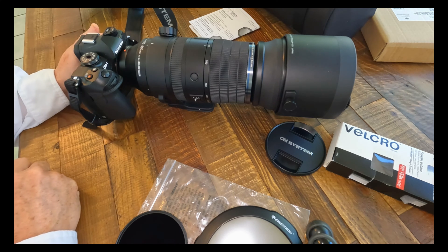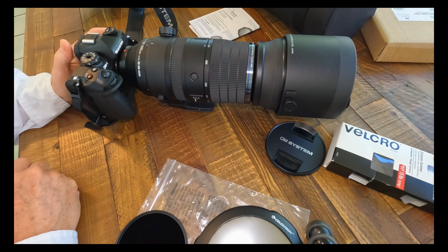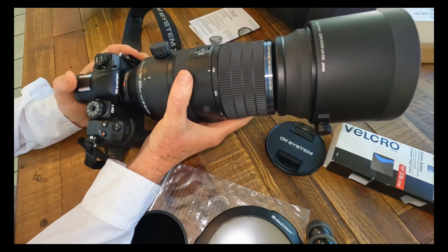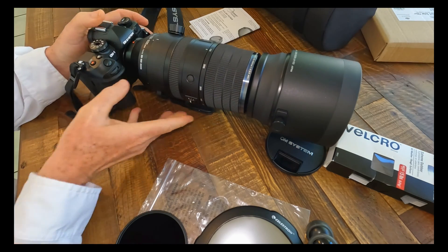I'm getting ready to film the great solar eclipse of April 8th, 2024, and I'm going to travel to Missouri to be in the path of totality. I'm going to use my new OM Systems Mark II with the 150-600 super zoom lens.